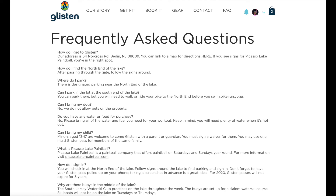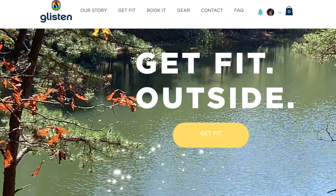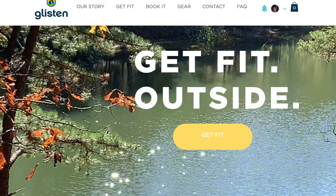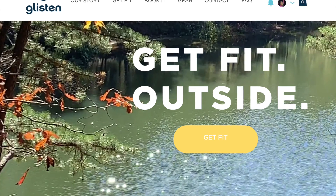There are lots of questions you may have. We do have frequently asked questions covering things like inclement weather, what to bring, what not to bring, and who can come. You can also find links to time-lapses of our offerings there — the running trail, swimming, and our biking trail — so you can see what to expect. We're super excited to have you at the lake. Hopefully this is helpful to get you there, and we're looking forward to having you come glisten with us.